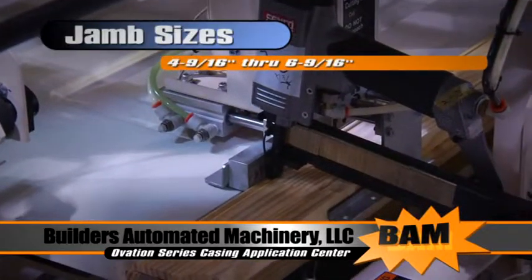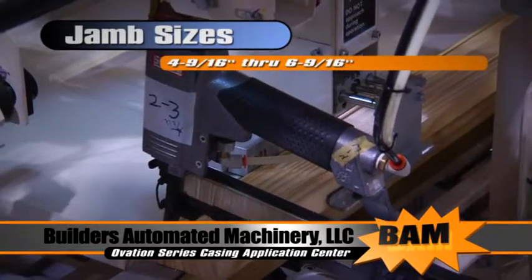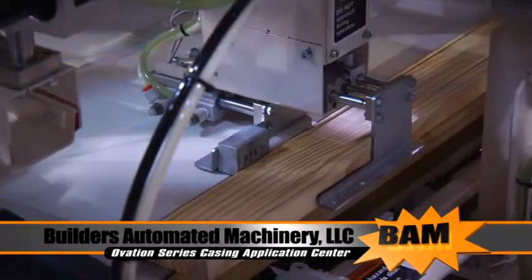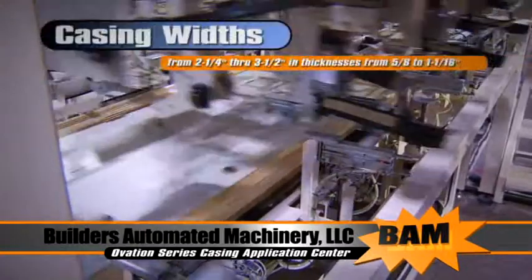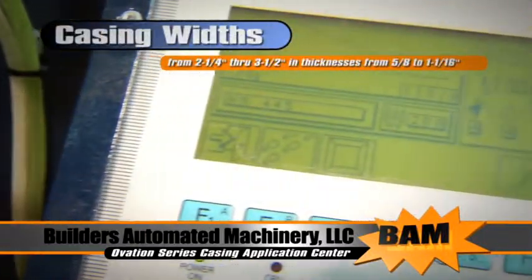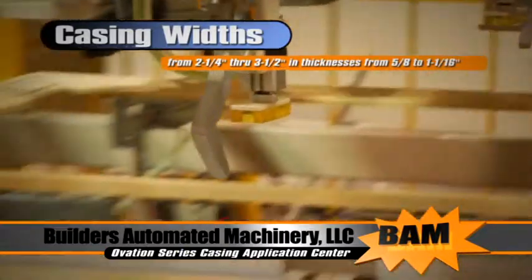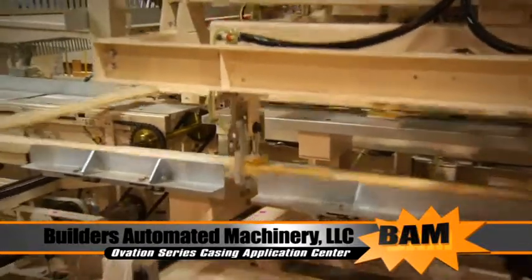Jamb sizes from 4 and 9/16 inches up to 6 and 9/16 inches in width. Door widths from 1/6 through 3/0. Door heights from 6 feet 7 and a half inches through 8 feet. Casing widths from 2 and a quarter inches through 3 and a half inches, in thicknesses from 5/8 of an inch through 1 and 1/16. It will even accommodate door units with casings cut for plinth blocks.